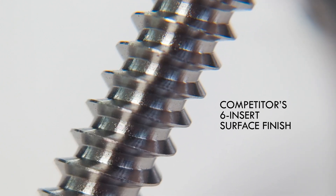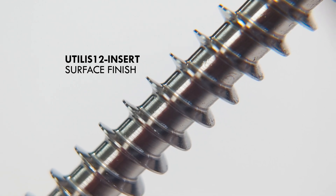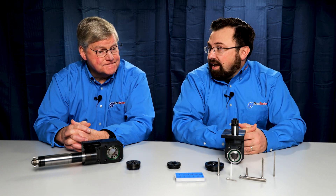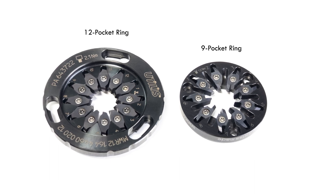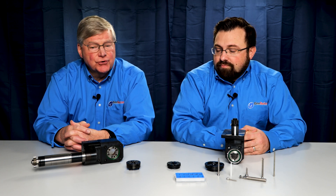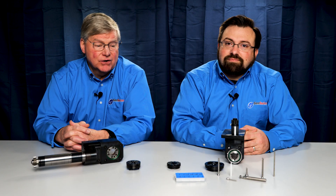Surface finish is one of the main driving factors for using thread whirling, and the surface finish only improves when you use more teeth. Going back to around 2006 or 2007, in partnership with GenSwiss and our Swiss partner Utiles out of Switzerland, we developed a thread whirling system that uses nine or twelve pockets in the cutter ring. The inserts are unique — as per the blueprint or drawing supplied to us, we make a shape or form for each individual insert to the exact specifications of the thread required.